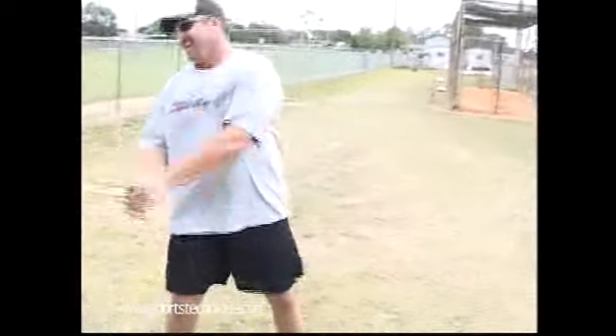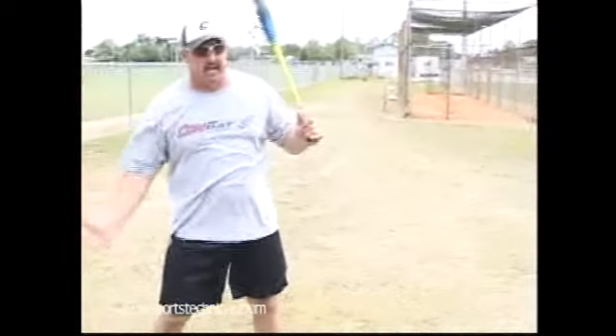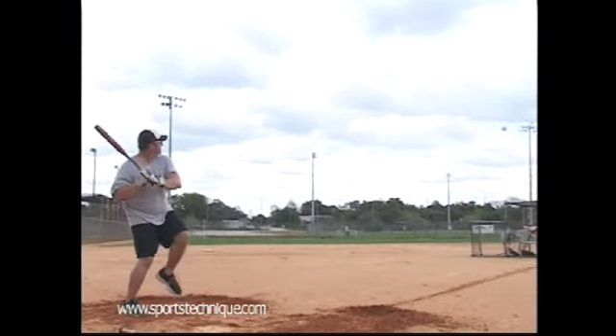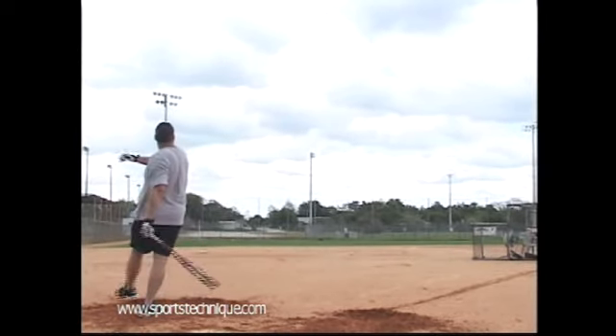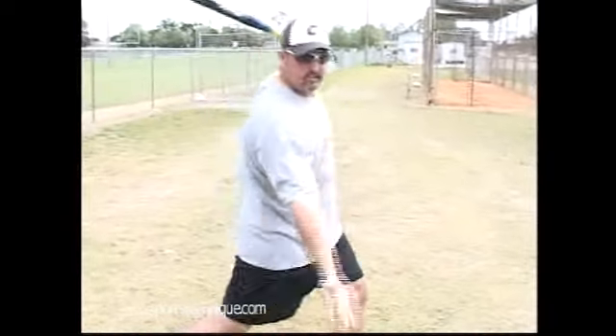What I'm trying to stress is that it's all one motion — the hips and the hands all have to go at one time. If your hips go early and your hands don't, your back drags and you hit the ball behind you. If your hands go first and your hips don't come, all you're doing is slapping it with your arms. So it's all got to be one fluid motion, just right through the ball.